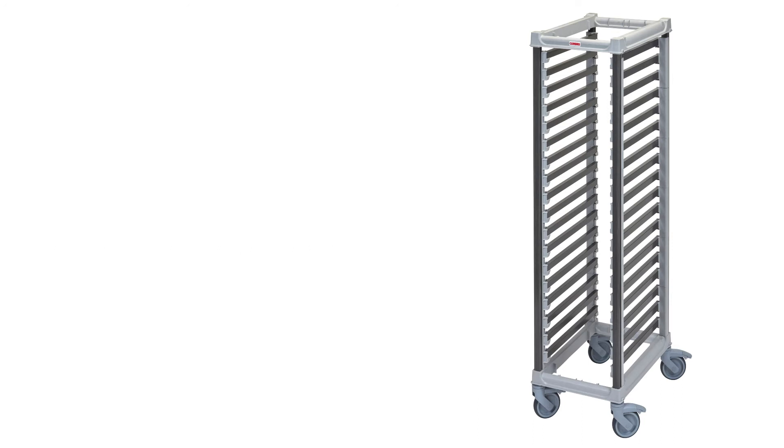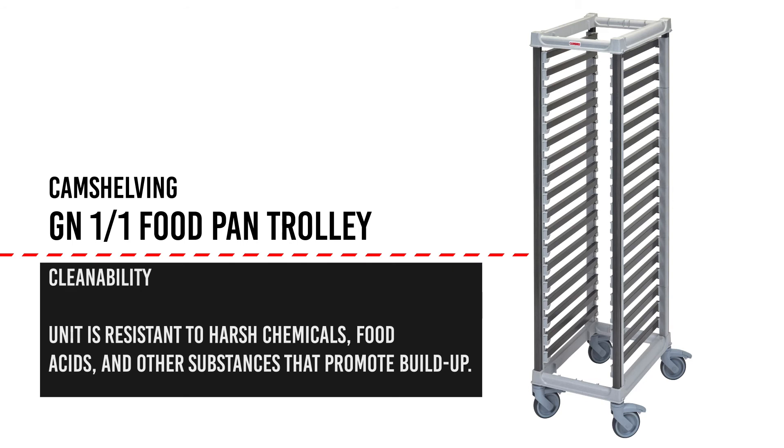When the time comes to clean the trolley, an operator can be sure that the components of the unit are resistant to the effects of harsh chemicals, food acids, and other substances that can often act as irritants and promote build-up.